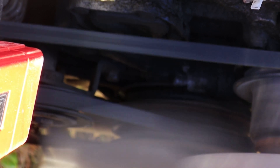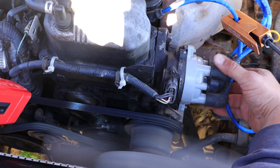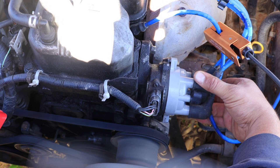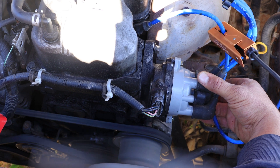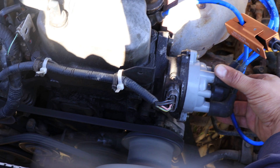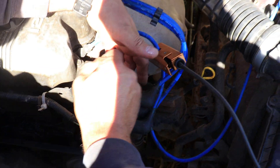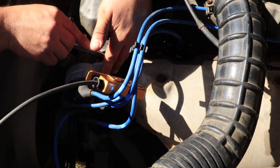Now I'm going to turn the distributor counterclockwise and watch the mark. You can see the mark is moving up: 3, 4 — and we need to stop at 5, between the 4 and 6 marks. This is our ignition timing setting — we're at 5 degrees before top dead center. Now we tighten the distributor at this position, meaning we've set our timing to the required manufacturer specification of 5 degrees before top dead center. Tighten both bolts.